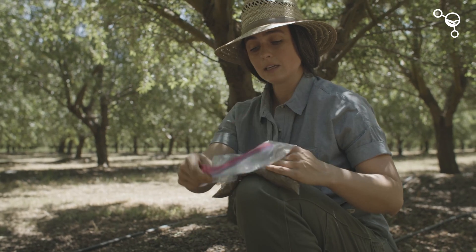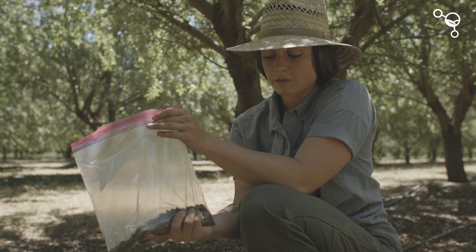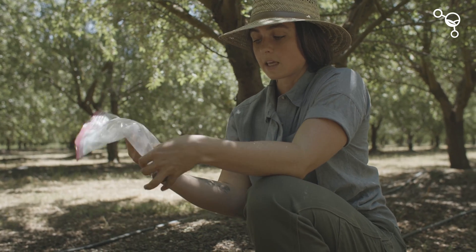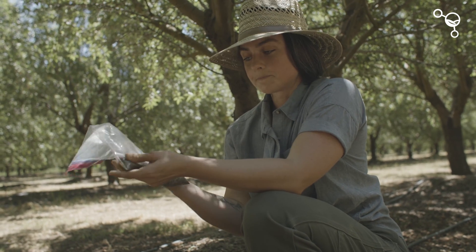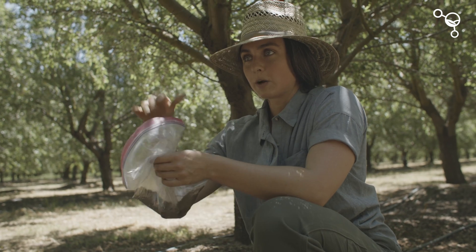We do like to use a plastic bag so you can keep the soil in soil condition for shipping, keep the moisture in there, keep the biology happy. Then we're going to take this back to the truck and pull out our subsample for the biology tubes. This is one composite sample throughout this management zone.